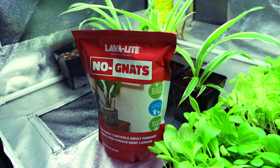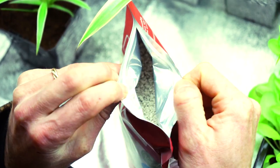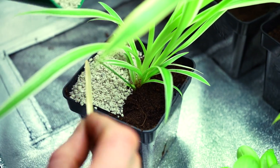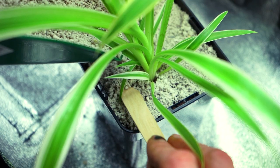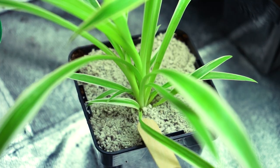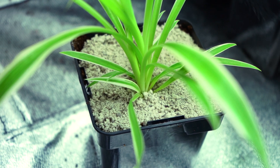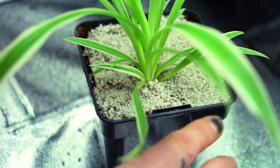Pleasingly, Lavalite No-Nats is really easy to use. You just cover the media your plants are growing in in a 5cm thick layer of it — that's more or less the full story. Simple. You don't have to worry about reapplying No-Nats at a later date. Once deployed, it'll continue to be effective until you need to repot your plant.